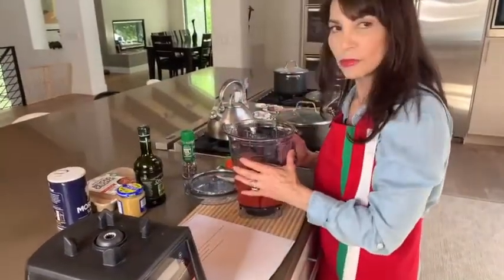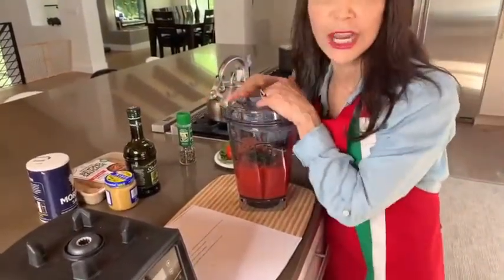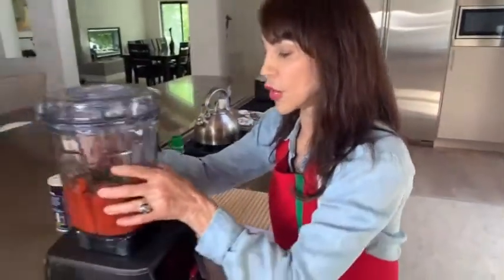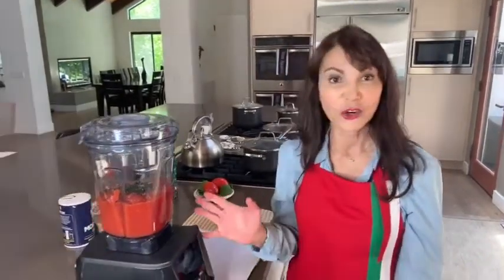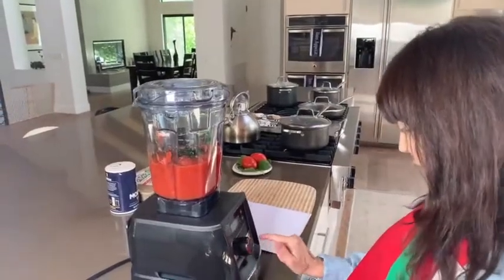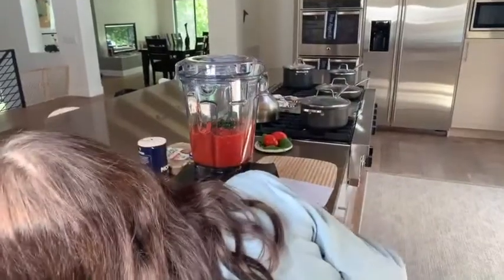Tom is suggesting growing your own tomatoes — that's a great idea! On Jane on Chain a couple weeks ago, Jane had a guest on and you can actually grow a complete garden to provide yourself with vegetables for the entire year. I'll put a link to it if you're interested; you can grow your own, know your vegetables are fresh and organic. As for growing my own basil — no, Tom, I don't. I should, but I've got a bit of a black thumb.